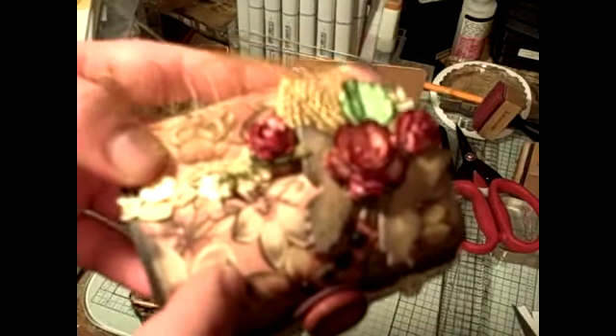I used my Lindy Stamp Gang Gossamer Gold for that shimmer. The base of the box is painted with Burnt Umber from Golden Paint. This paper is from the Curio collection by Basic Gray, which is a wonderful paper collection — I love it.